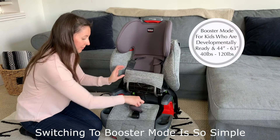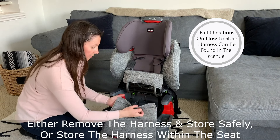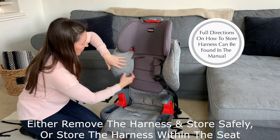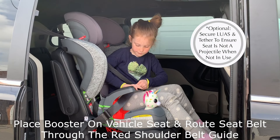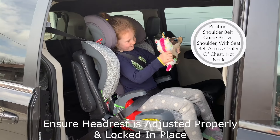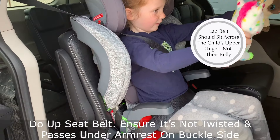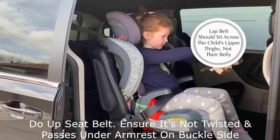Switching from harness to booster mode is so simple. You can either remove the harness and store it somewhere safe, or store the harness within the seat — a great design so you don't lose components between uses. Start by placing the booster seat on the vehicle seat. Route the seat belt through the red shoulder belt guide. Ensure the headrest is adjusted and locked in the appropriate position. Do up the seat belt, ensuring it's not twisted and that it passes under the armrest on the buckle side.